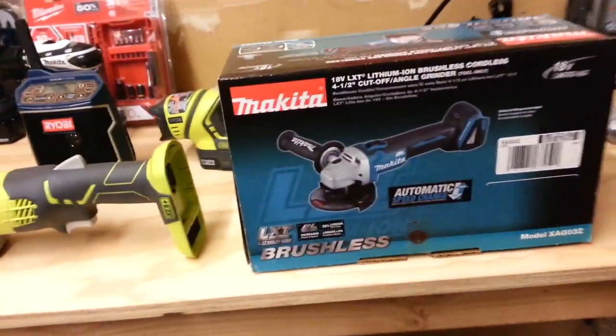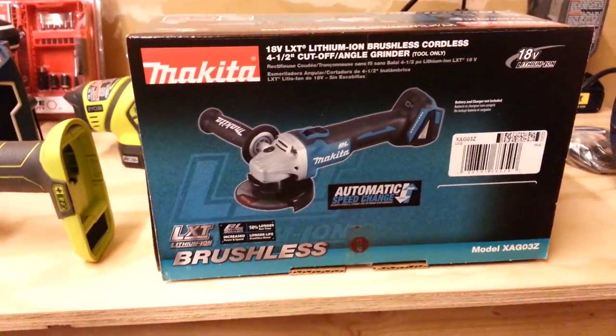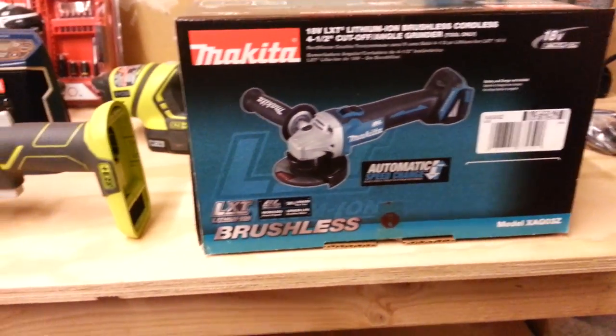Then I've got my Makita brushless angle grinder. I love angle grinders, guys — I use them all the time for a lot of my stuff, woodworking.